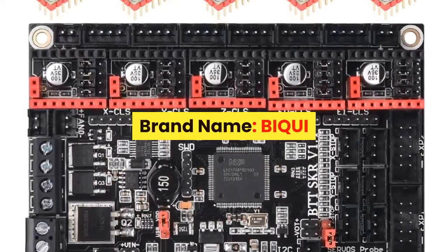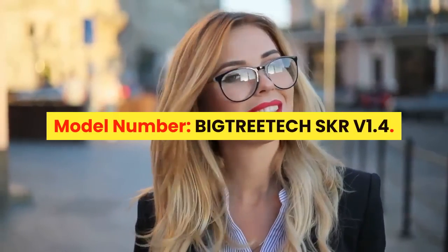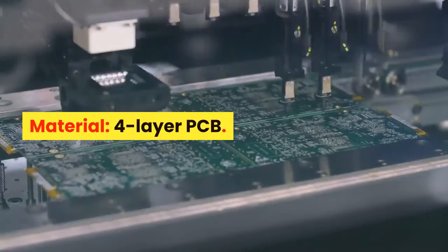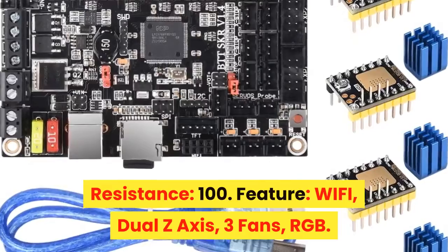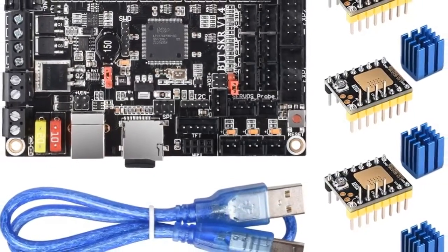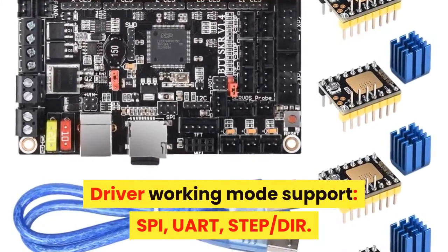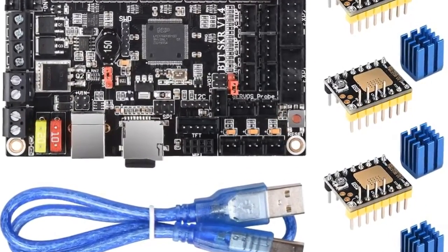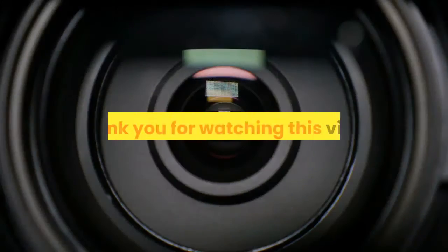Number 1. Brand name: BIQUI. Item type: Motherboard. Model number: BIGTREE TECH SKR V1.4. Product name: SKR V1.4 32-bit Control Board. Material: 4-layer PCB. Resistance: 100. Features: Wi-Fi, Dual Z-axis, 3 fans, RGB. Input voltage: DC12V / DC24V, 5A to 15A. Driver working mode support: SPI, UART, STEP, DIR. Architecture support: XYZ, DELTA, COSEL, ULTIMAKER, CORREC-C. For more information, product link in the description box. Thank you for watching this video.